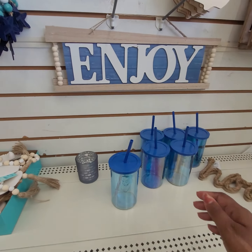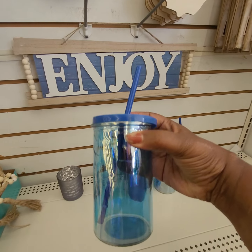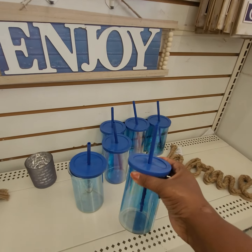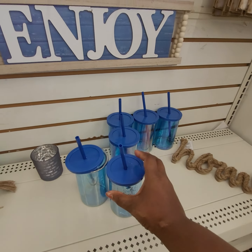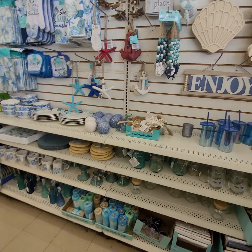Hey good people, I've been looking for these glasses. Look at these — they are $1.25. Aren't they adorable? They're glass. Let me show you guys what they got going on at this location.